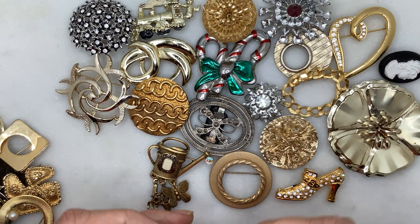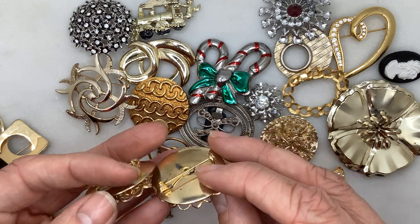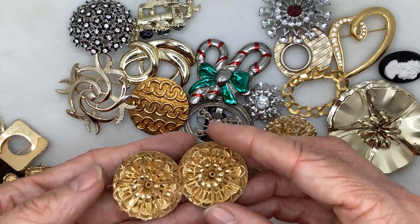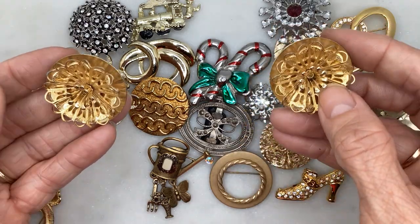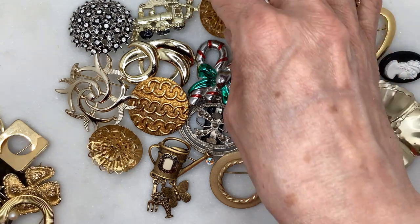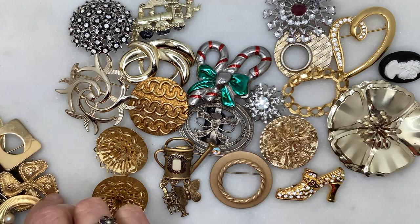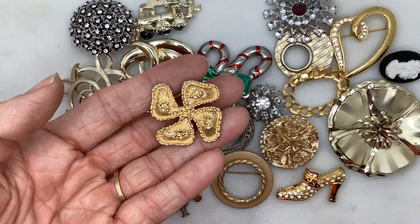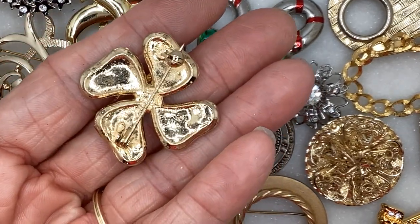These two literally look identical, but they're not earrings — they're pins. I don't know why there would be two exactly the same unless people put them on their sweaters on each side. I think this is sort of a four leaf clover effect with some texture. No maker. That one's pretty cool.